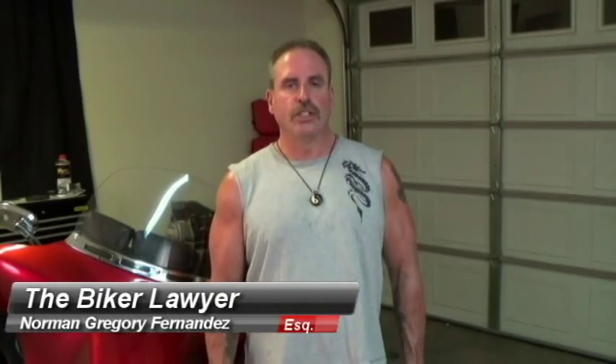Hello, welcome. My name is attorney Norman Gregory Fernandez, also known as the Biker Lawyer. You can read my blog at bikerlawblog.com — B-I-K-E-R-L-A-W-B-L-O-G. Today we're going to discuss how to hardwire a GPS in your Harley-Davidson motorcycle.